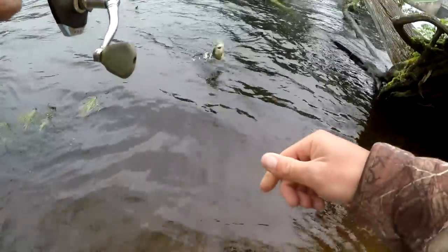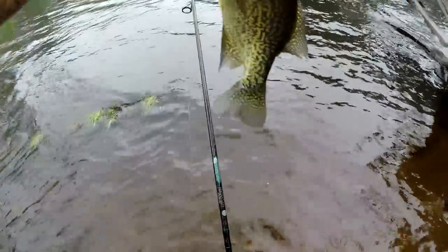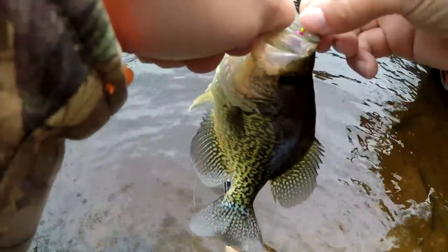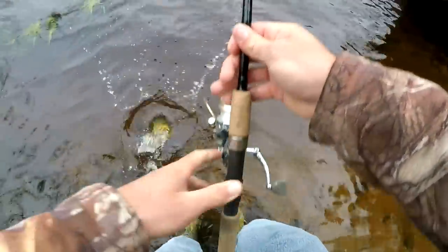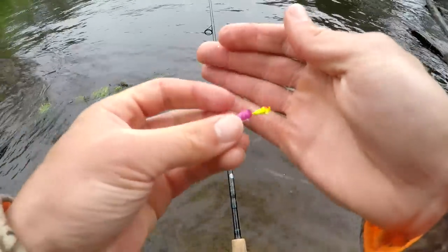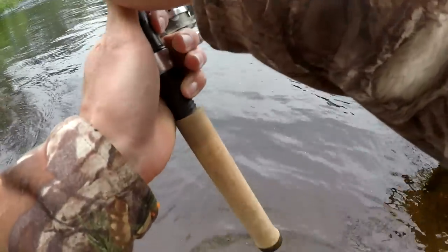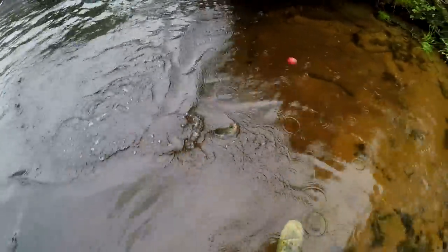I'm hooked up guys — this is a nice one, a really nice crappie! I made a little adjustment: I tied on a lighter jig head and a brighter color because I want the bait to fall slower through the water because of the current. I also put on a lighter jig color because the water is kind of dark, so hopefully they can see it from a further distance.